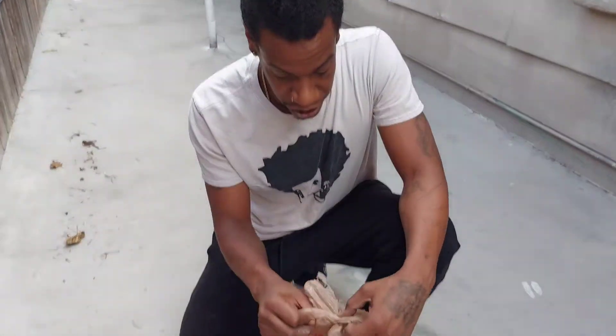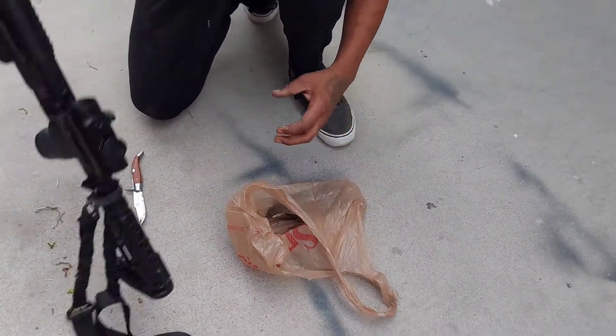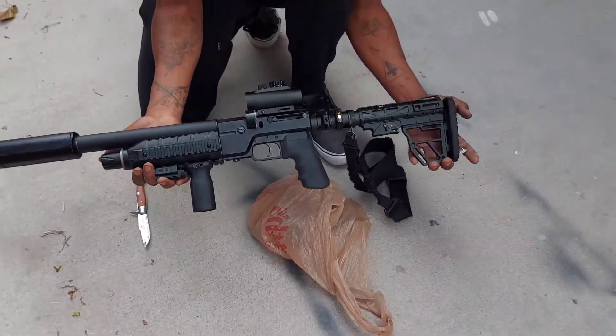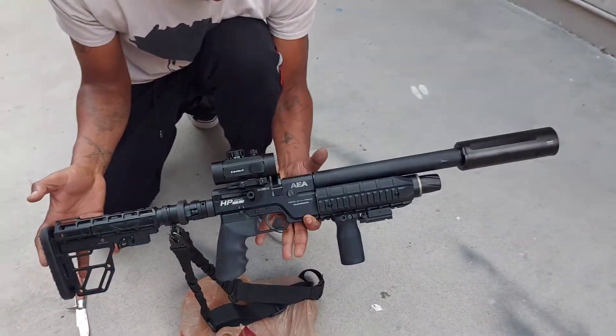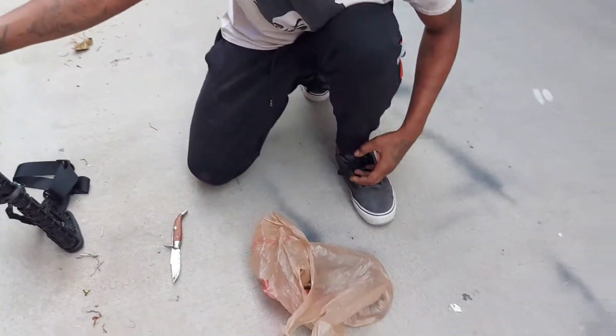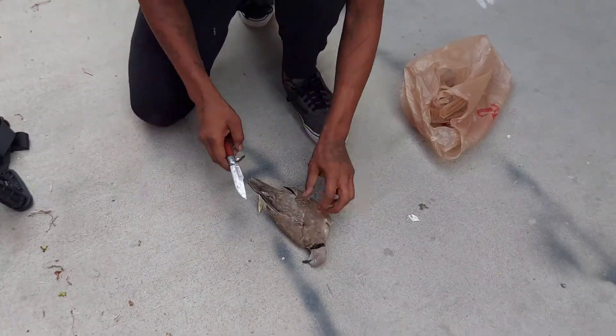What's going on y'all, we got another pigeon right here. Got them with the HPSS by AEA — it's all souped up, just a bad piece of prime machine. We're using the FX hybrid slugs in .25, so let's take a look and see what damage we did to the son of a gun.